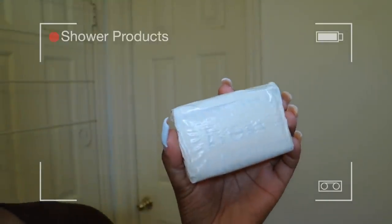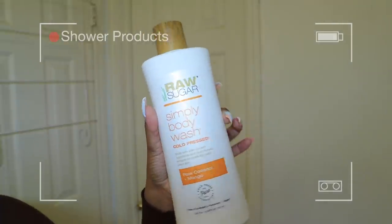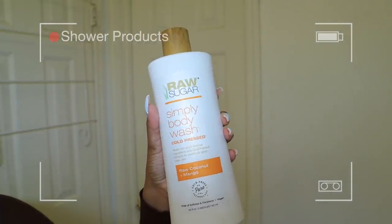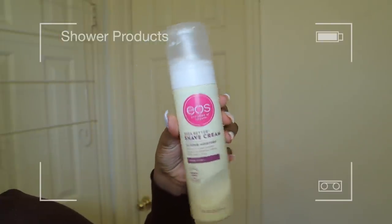While in the shower, I use ivory soap for my private area and I use this body wash for the rest of my body, and then I went ahead and shaved after exfoliating with this EOS shave cream.